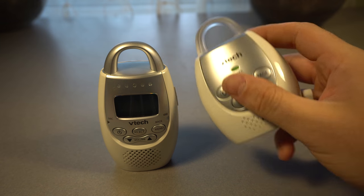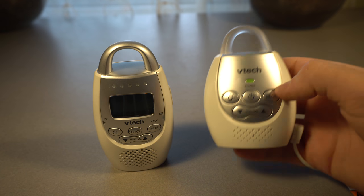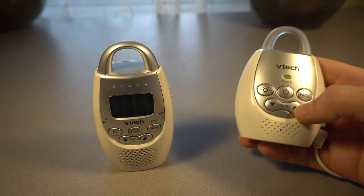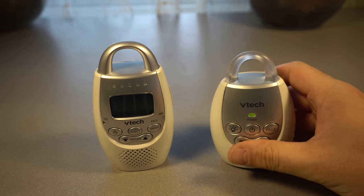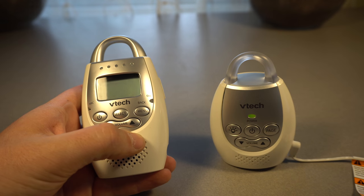It also has a page button. If you press this, the receiver will continuously beep until you come back and press this button again. This way you can kind of call whoever has the monitor. It also has a volume control, basically just for volume adjusting.